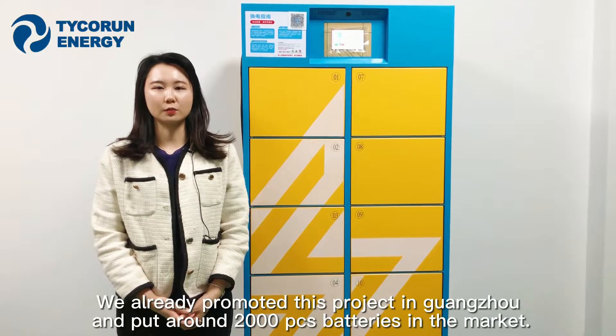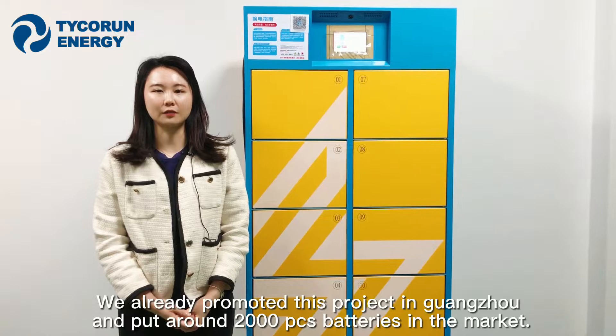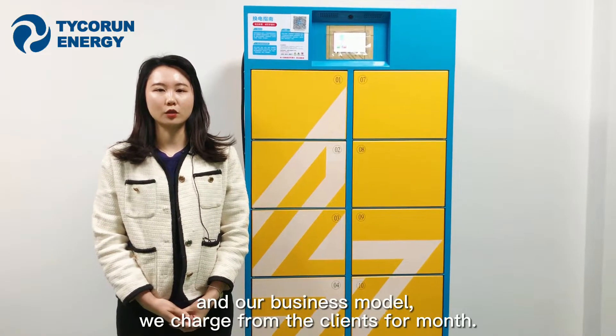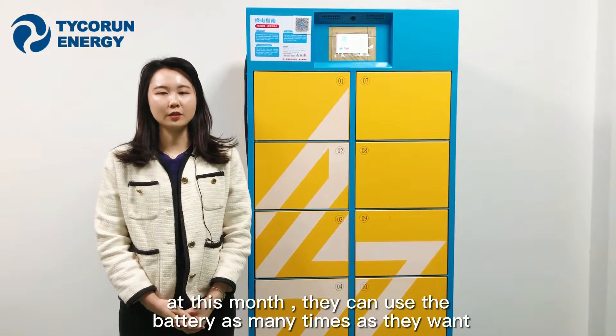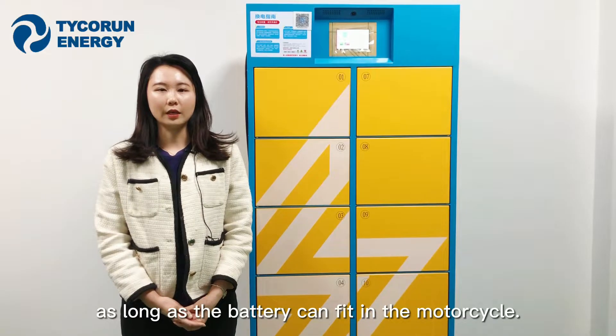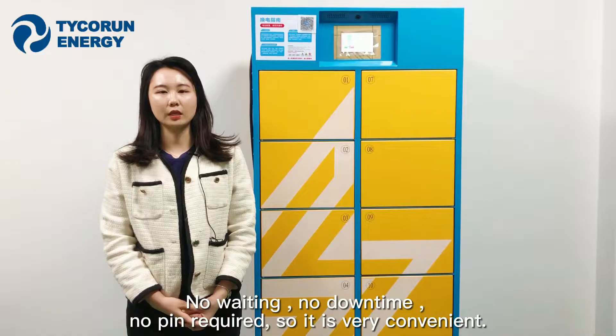We have already launched this project in Guangzhou with around 2,000 batteries in the market. Our business model charges clients a monthly fee, during which they can use as many batteries as they want. As long as the battery fits their motorcycle, there is no waiting, no downtime, and no charging required — very convenient.